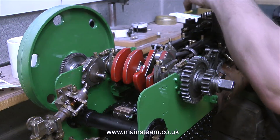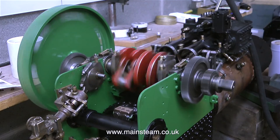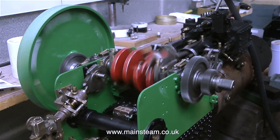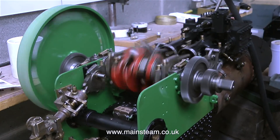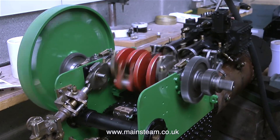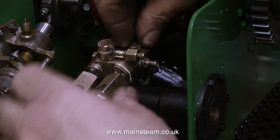With the airline connected I press the trigger. Yes, it's running very well — and don't forget one of the cylinders still doesn't have any drain cocks fitted, and there's also an air leak where the oil pipe should go from the lubricator.